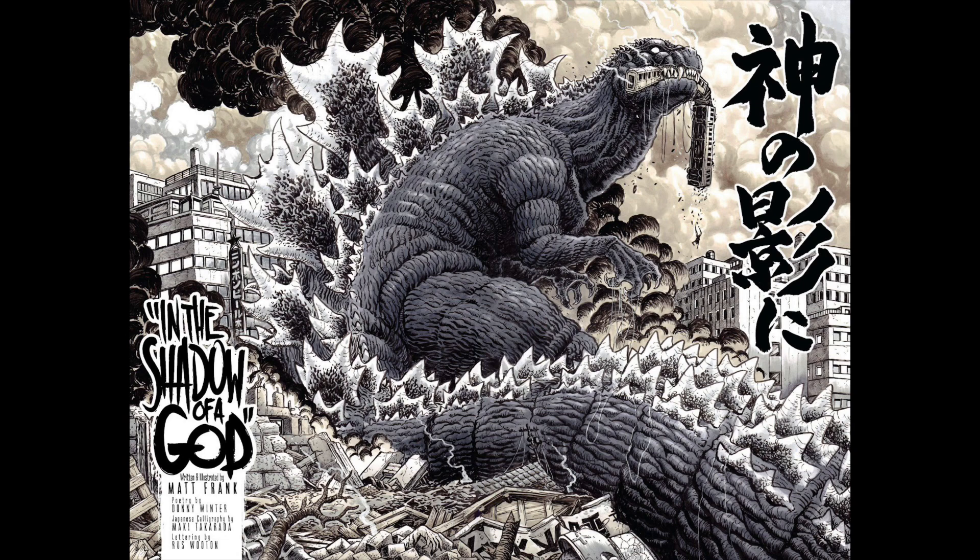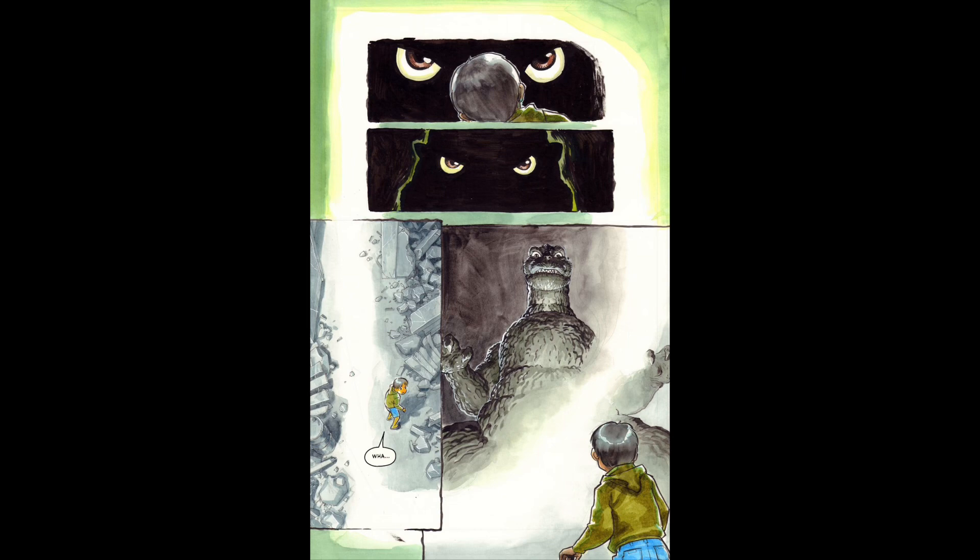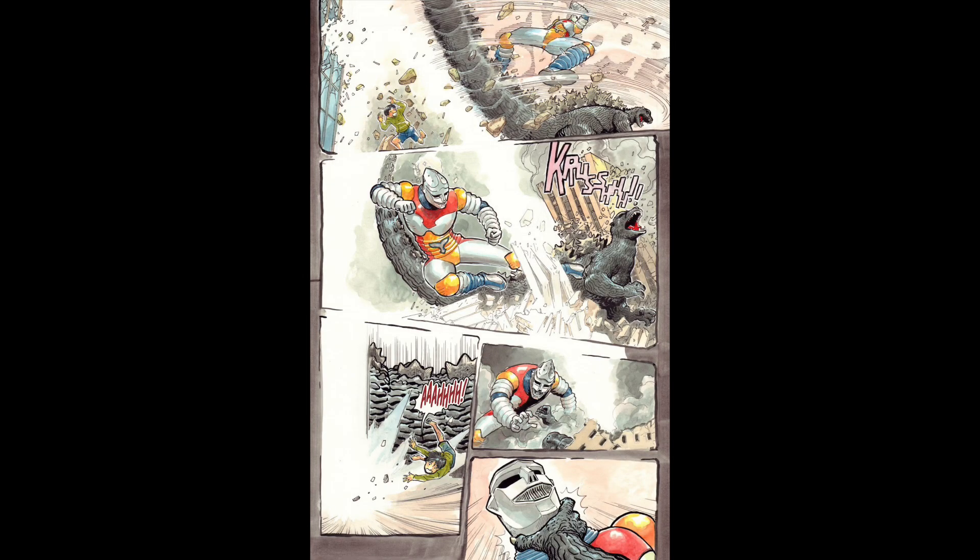'In the Shadow of a God' by Matt Frank is about a girl surviving the city being destroyed by Godzilla. There are these shellfish she comes across and she helps them survive the chaos. That one was really good — I really liked the artwork, and it's kind of a somewhat silent story, but it really brought the humanity of trying to deal with Godzilla destroying the city. 'In the Darkness' is also basically a silent story about a kid who has a nightmare of Godzilla, and then Ultraman is battling Godzilla while the kid is trying to avoid the battle. It was really interesting — it had a nice twist at the end, and the artwork by Su was really nice. That one was a lot of fun.